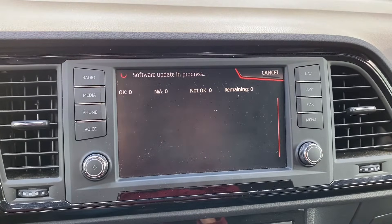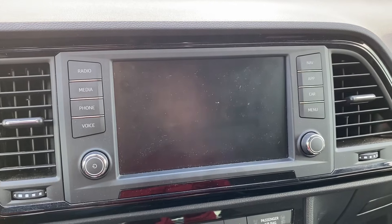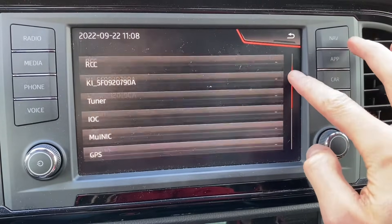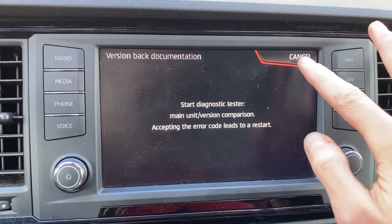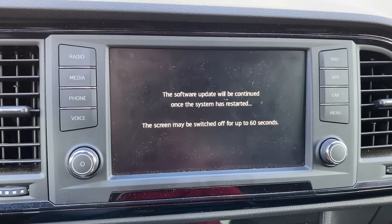It rebooted and now there's a final script being triggered. We can scroll through the list to check that everything went okay. Let's press confirm here, cancel out, and wait for the final reboot.